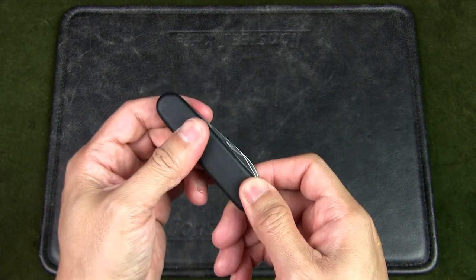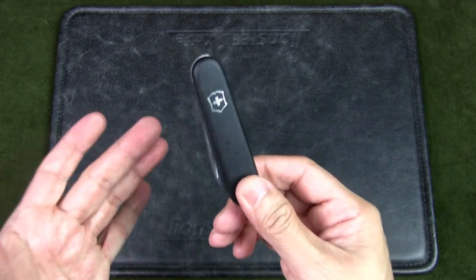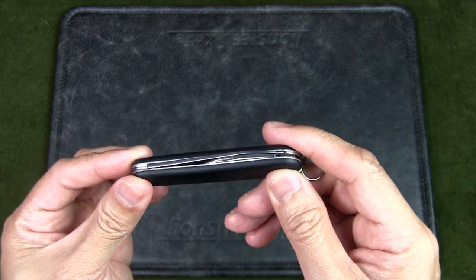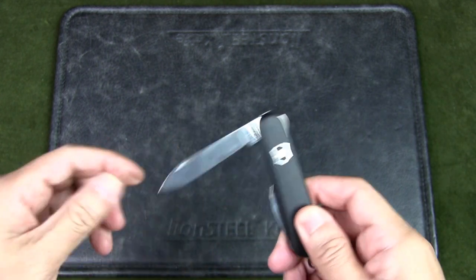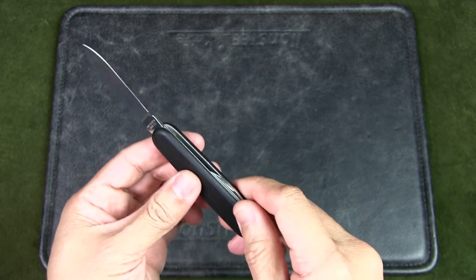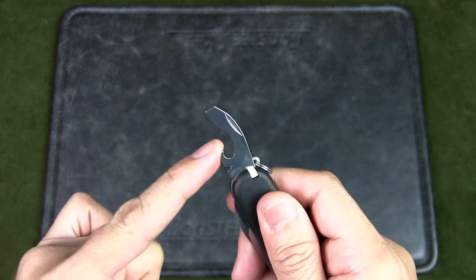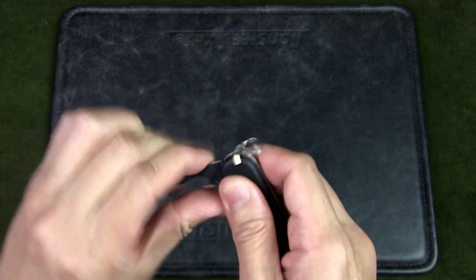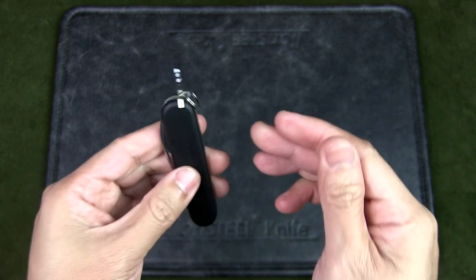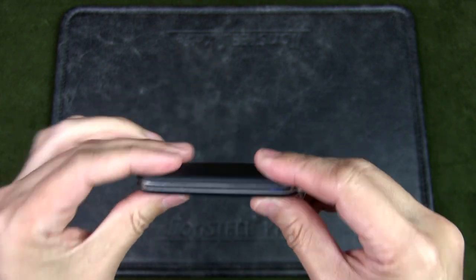The first knife we'll look at is the Victorinox Bantam. It has black nylon scales, different from the red cellador scales. This knife is 84mm and was actually issued to all recruits of the Singapore Armed Forces, so it's really endorsed by the SAF. It's a very simple, officer-style knife with only two main components. You have the main blade and the combo tool, which includes a screwdriver, cap lifter, and wire stripper. Both tools have a great half-stop and excellent back spring.